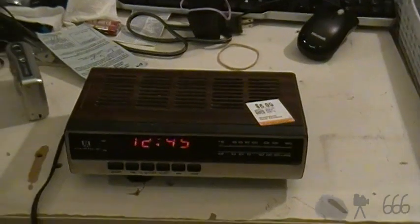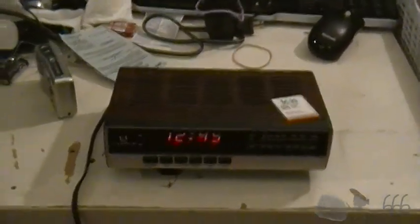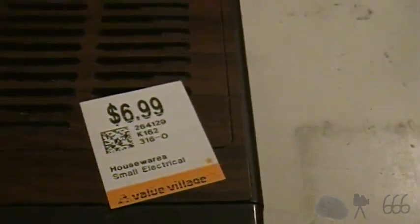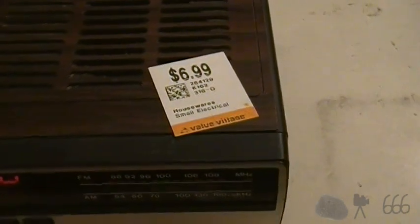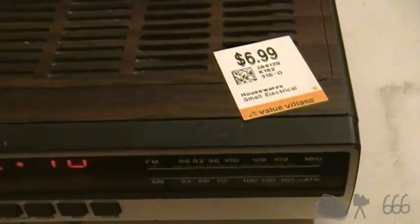I gotta be honest with you, I only picked this up to make this video, and another reason is because it was so cheap. $6.99 is suspiciously cheap for a clock radio these days, at least anything that's actually worth buying.